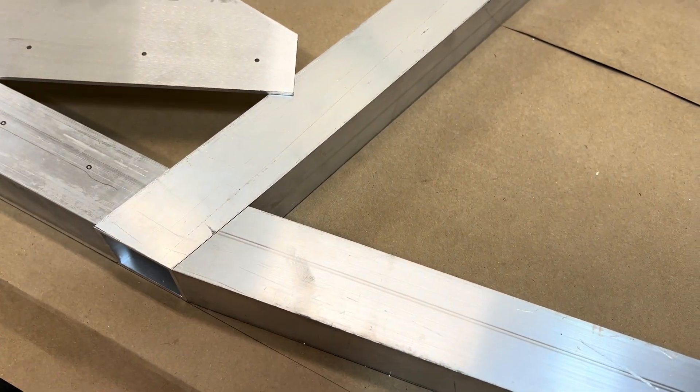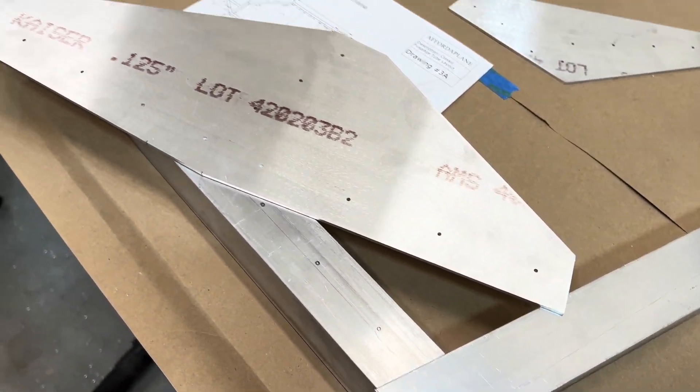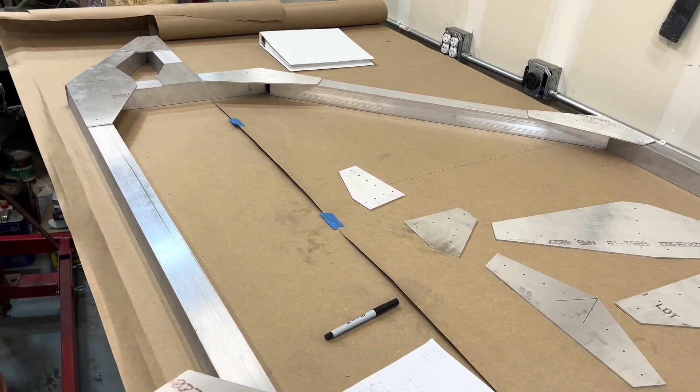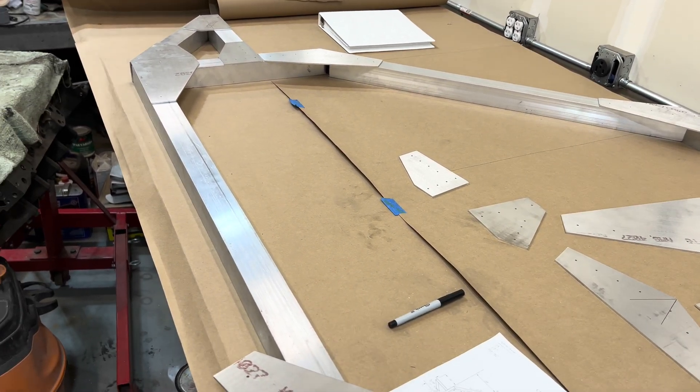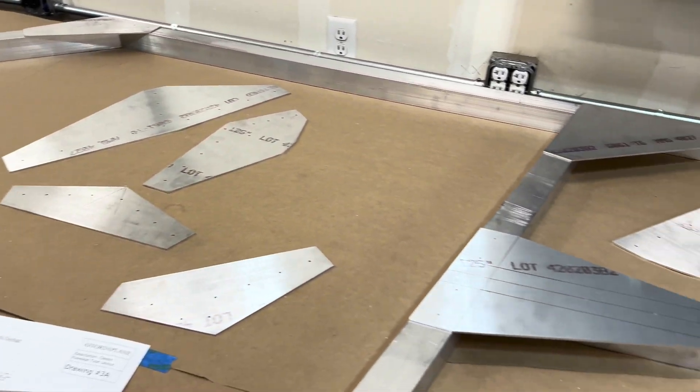We're also going to want to sand down a couple of these scratches and make everything nice and smooth. Next video we'll go ahead and start drilling holes in our square tubing using our gussets.